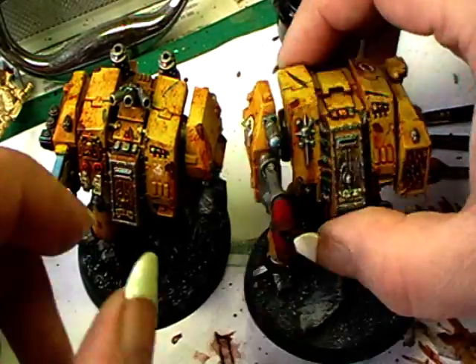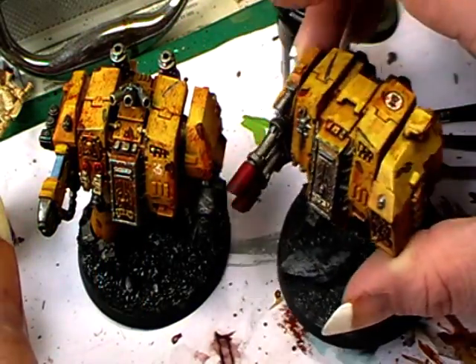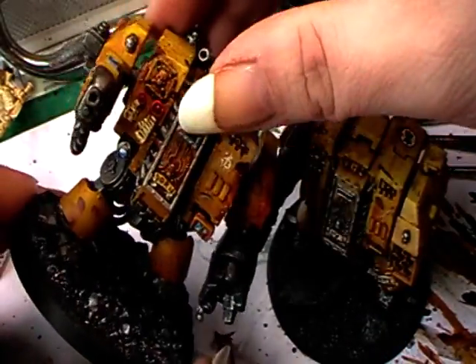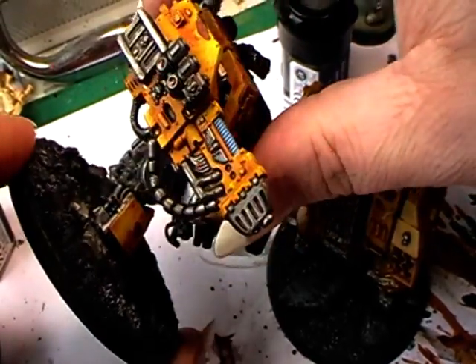I think this is now a better weapon configuration — this one here for heavy support and tank hunting, and this one for killing high-armored infantry and light vehicles.